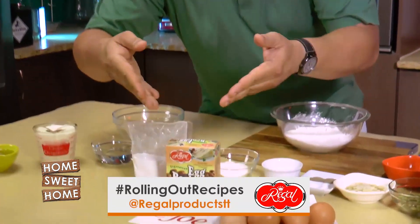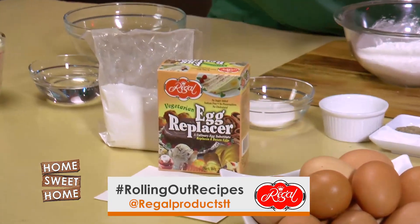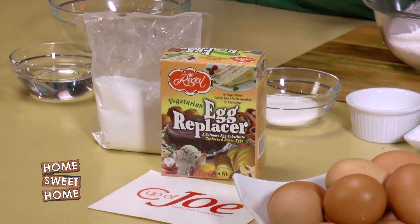Eggs are a real protein — I remember when I was in workout mode eating lots of eggs. Eggs have just as much protein as meats and so on. But not everyone eats eggs, not everyone likes eggs. So thanks to the folks at Regal Products, there's actually an egg replacer that's vegetarian.